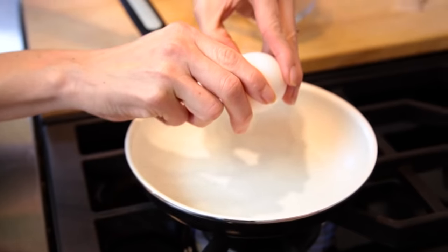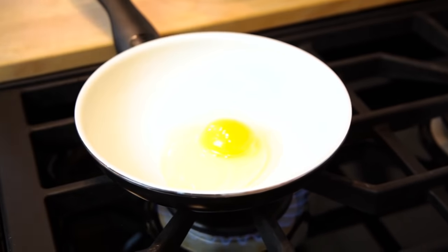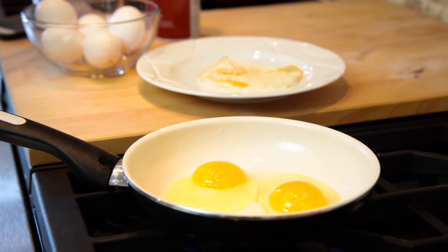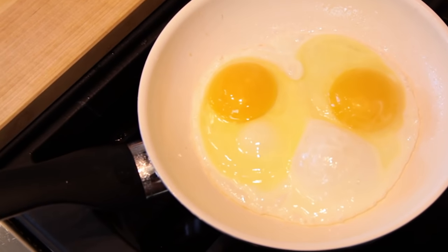You want to crack the egg right in the middle of the pan if you're cooking just one. If cooking two or three, make sure you don't take too long to crack one after the other into the pan, since you want the egg whites to cook evenly.